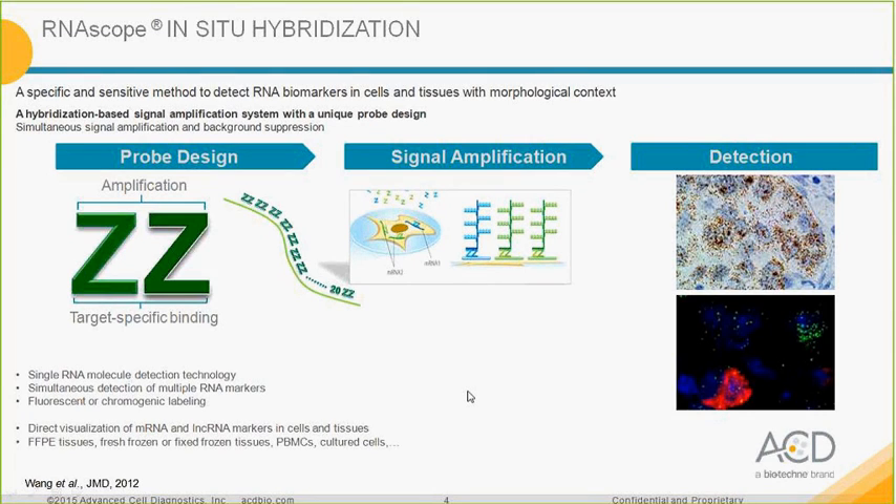We have multiple assays that allow chromogenic detection and fluorescence detection. The technology allows single RNA molecule detection. You can detect up to four RNA markers, with both fluorescent and chromogenic readouts. You can have direct visualization of messenger RNA and non-coding RNA in cells and tissues. The assay is very flexible and can be used on numerous tissue samples including FFPE, fresh frozen, thick frozen, cultured cells, and also on free-floating and whole-mount samples.